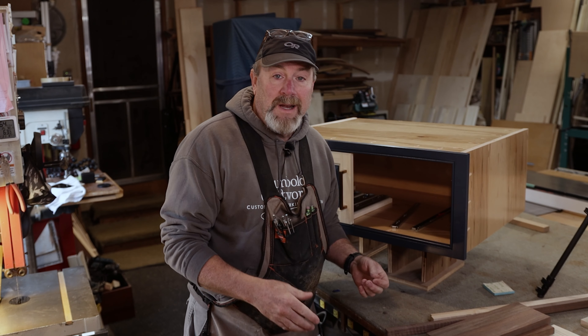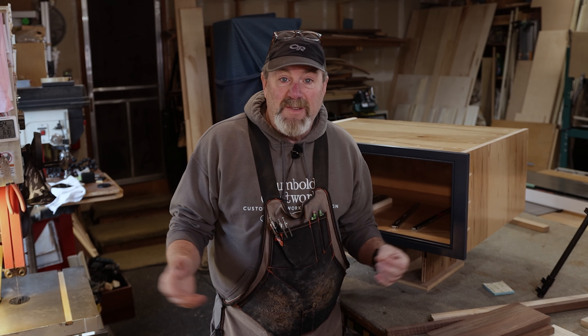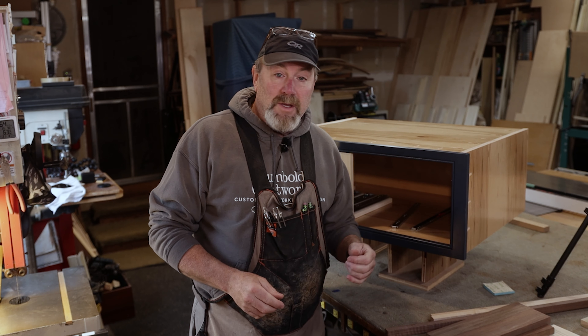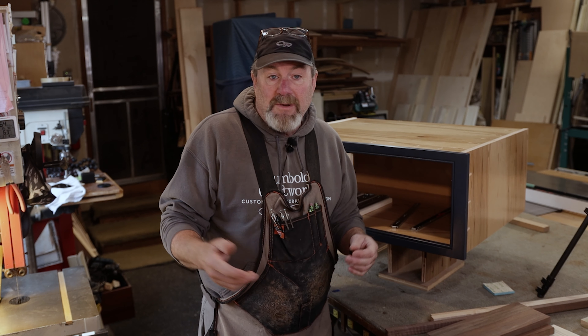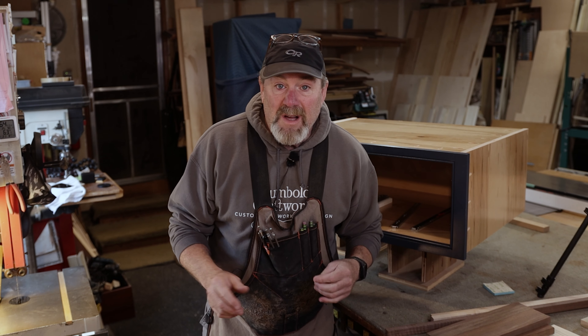The best thing about woodworking and the reason I got into it is because you can be very creative and do whatever the hell you want. You create your own style — everybody's different, everybody mills differently, everybody builds differently — and you can create your own little whatever in woodworking, and that's what I like about it the most.